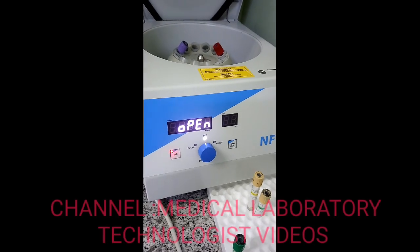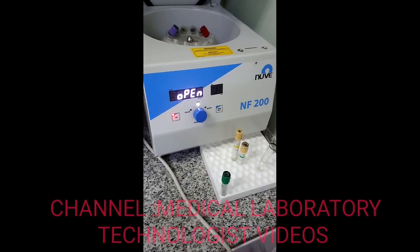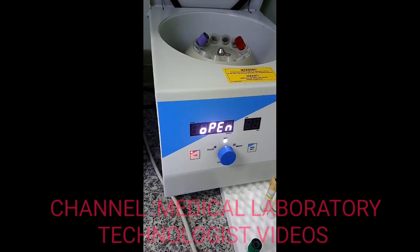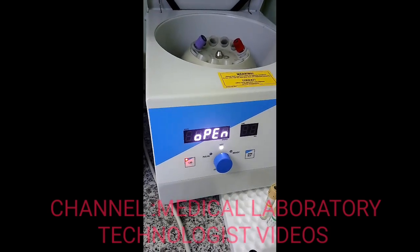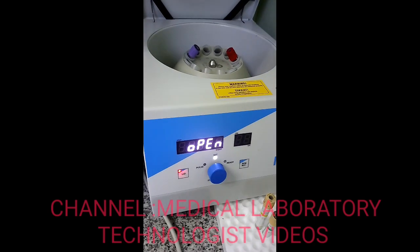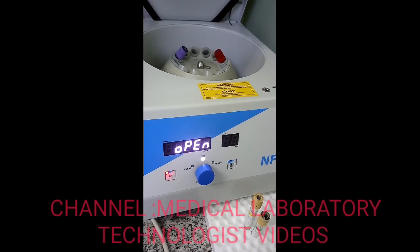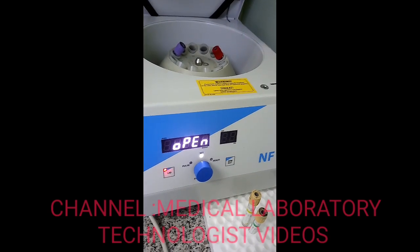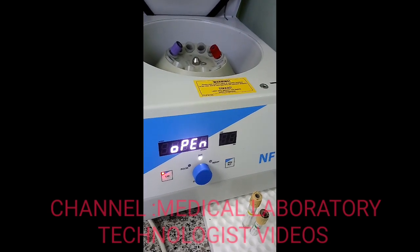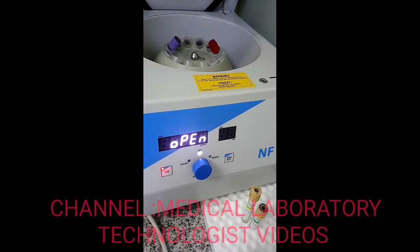Hello friends, welcome to my channel Medical Laboratory Technologies Videos. Today I am going to give you a review about the Novi NF-200 centrifuge. I will tell you the specifications of this centrifuge and how to use it. The NF-200 is an ideal centrifuge for small clinics, physician practices, and as a point-of-use instrument in large laboratories. Blood samples, urine sedimentation, and general sample preparation are catered for with the standard rotor and adapters.